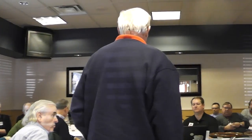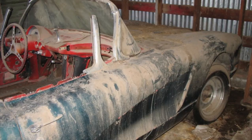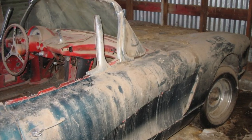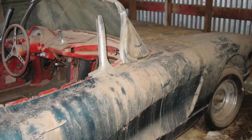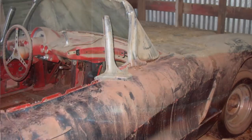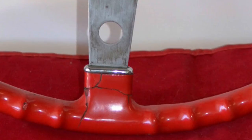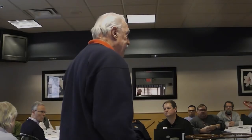The big damage that happens with these wheels is the elements. The cars get left out, stored poorly, and they are subject to cracking because of either extreme heat or extreme cold. When you mold plastic around a steel core, they have two different expansion rates when subject to heat or cold — they expand at two different rates, and of course when that happens, the plastic is going to crack.